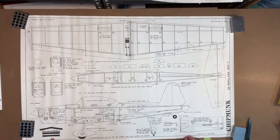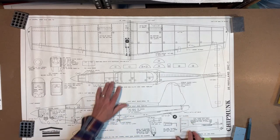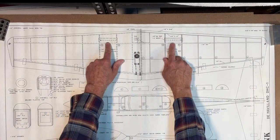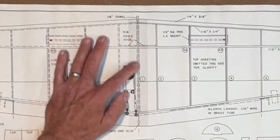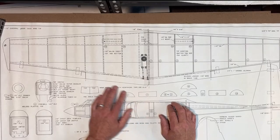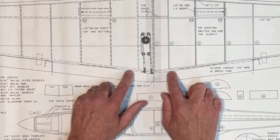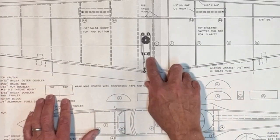Of course it's House of Balsa — the Chipmunk DHC-1B. Let's start with the wing. It's typical construction: ribs, a spar, and balsa sheeting along the leading edge. There are two blocks for the landing gear. The wing is built in two halves and then fiberglass cloth helps bond across that seam. The aileron servo is offset to the left, there are two ailerons, and the control linkage is a wire that gets sandwiched between the trailing edge and the main wing. Little brass tubes allow the piano wire to connect the aileron to the servo.